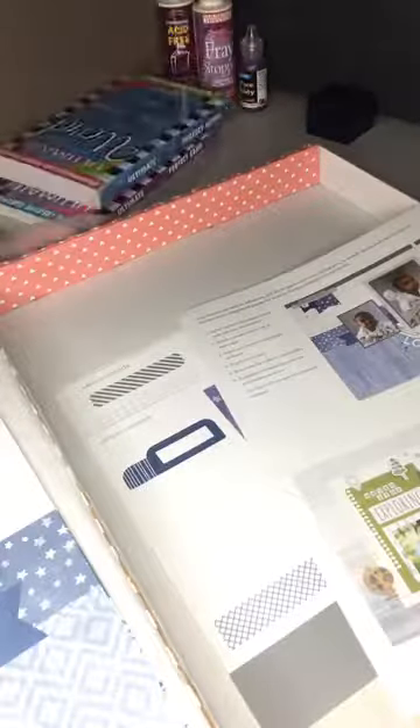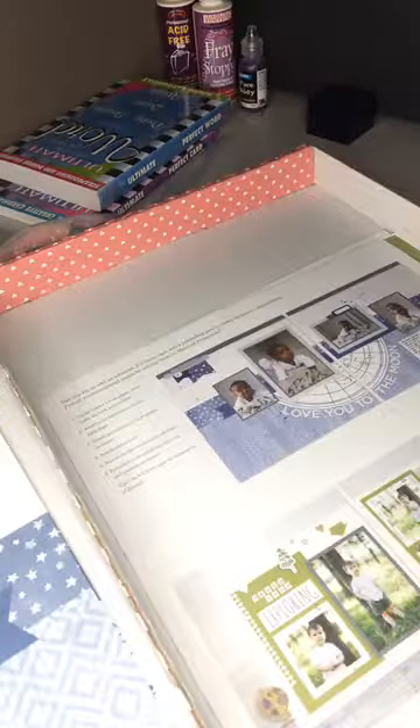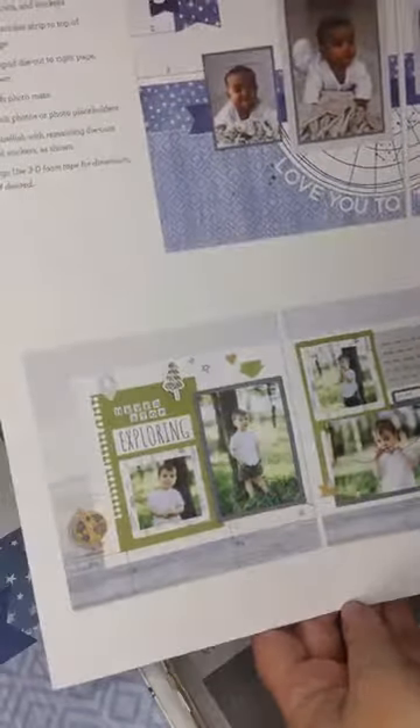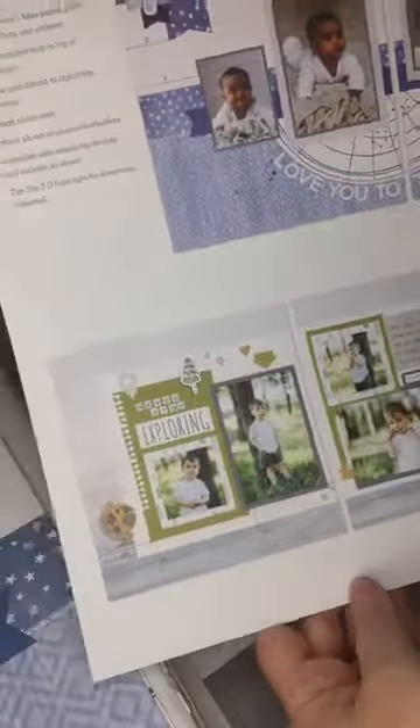Once we've done the pages we pop them into our protective sheets, which are also supplied — awesome. Each month it costs around $34.90 plus postage. There is a deal for a four-month subscription and also a 12-month subscription, which suits every budget. There is also a new card subscription starting in September, which I think is going to be very exciting. I only joined three or four days ago but I wanted to show you last month's subscription to give you an idea of what you can get.